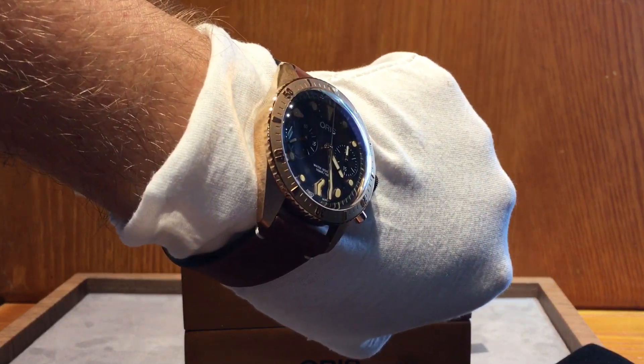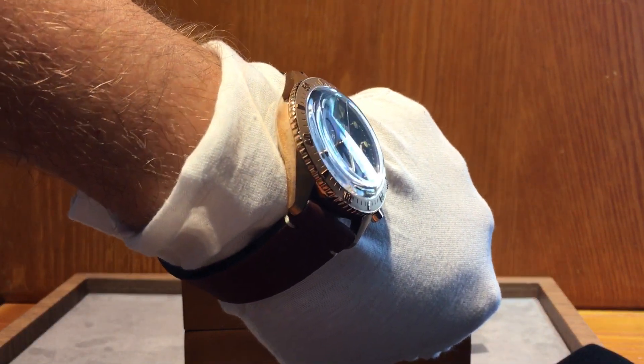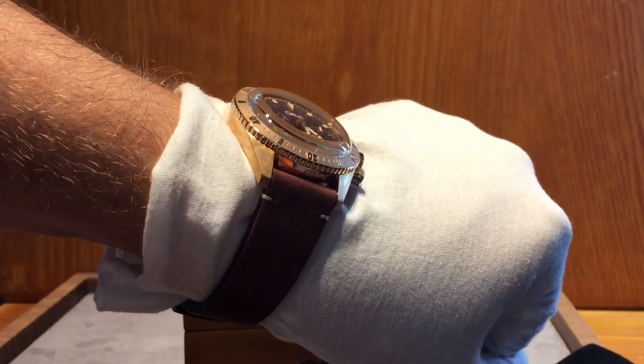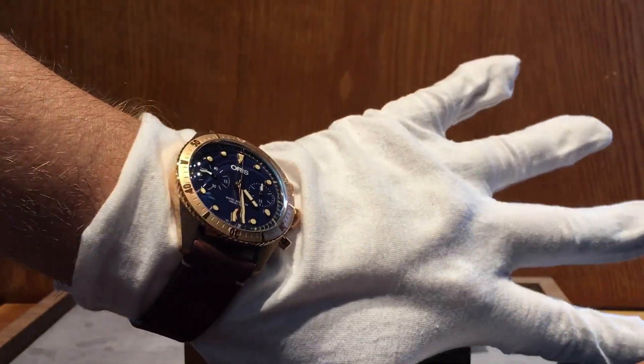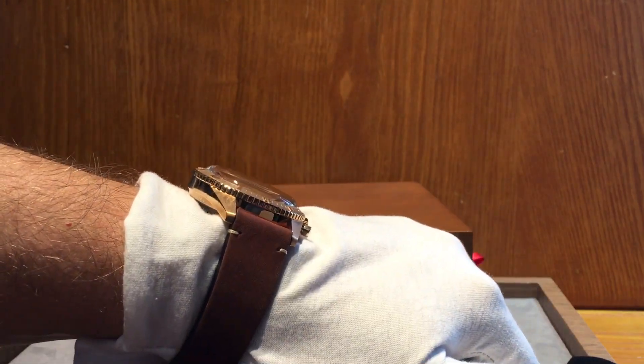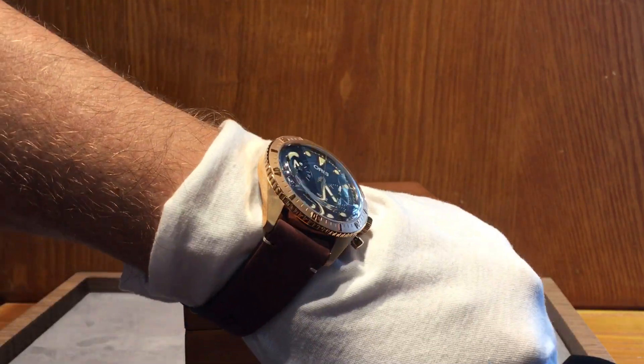You can see the markers — they're not a bright white; they've got a sepia tone to them. That's to give it that retro look and continue the authenticity of the retro aesthetic of the watch.